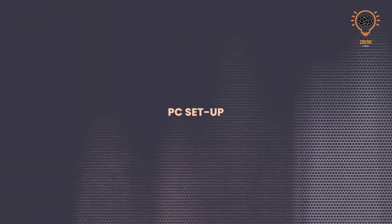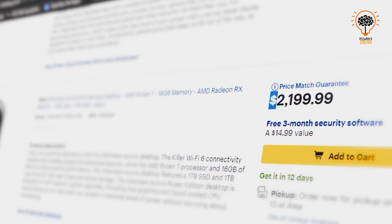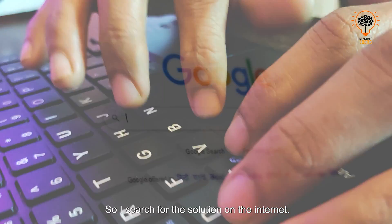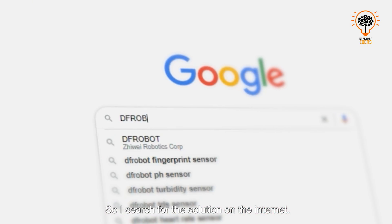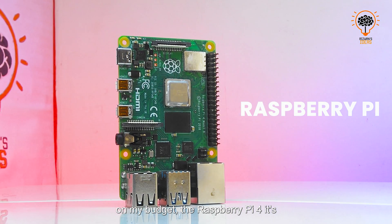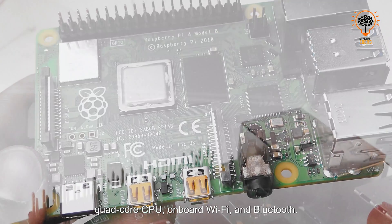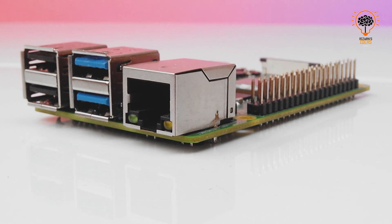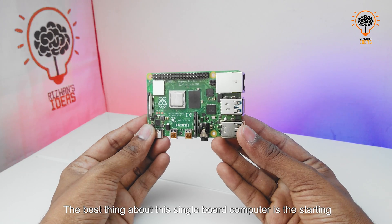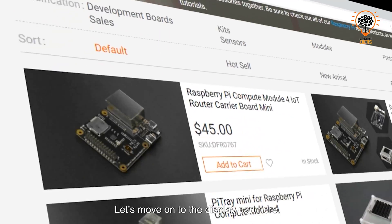It is my dream to make a dual display PC setup, but it is very expensive to build and I don't have a huge budget. So I searched for a solution on the internet, and what I found to build my PC on my budget is the Raspberry Pi 4. It comes with 4GB of RAM, quad-core CPU, onboard Wi-Fi and Bluetooth, and it can run two 4K monitors simultaneously. The best thing about this single board computer is the starting price — only $35.